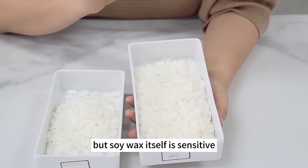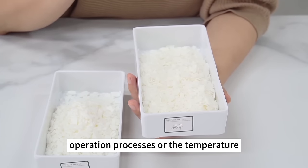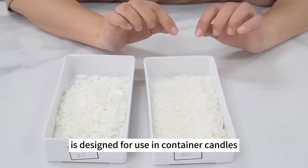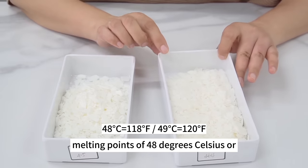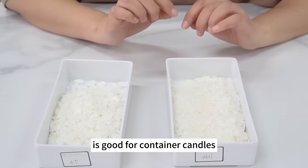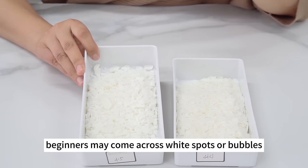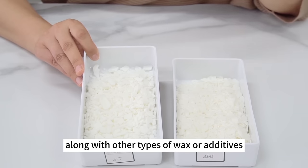Soy wax itself is sensitive — some may not adhere to the wall of candle cups due to different operation processes or temperature. Cargill's Nature Wax C3 Soy Wax with melting points of 48–49°C is also good for container candles. Golden Brands 415 Soy Wax is imported too but doesn't contain any additives; beginners may come across white spots or bubbles. It should be used along with other waxes or additives — for example, you can make a pillar candle with GB 415 and a little white beeswax.